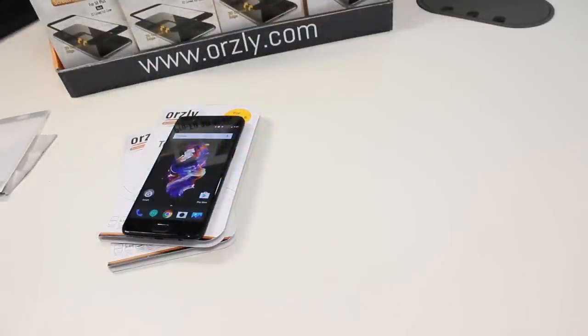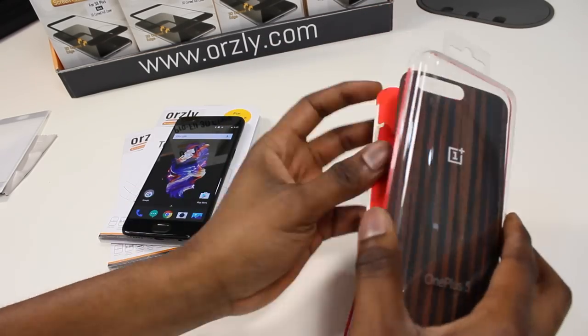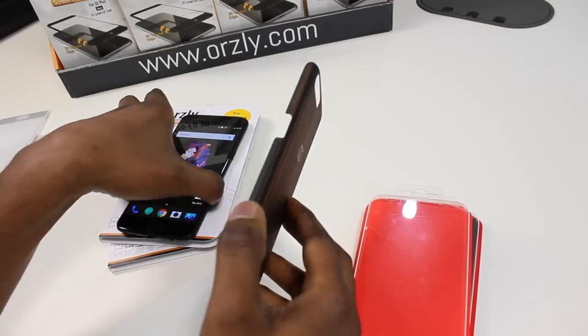We also realize that when you buy a new phone, you want to be able to get that 360-degree protection. Therefore, case compatibility is a big deal for us. Here I've got a couple of the official OnePlus 5 protective cases and as you can see, the fit is perfect.